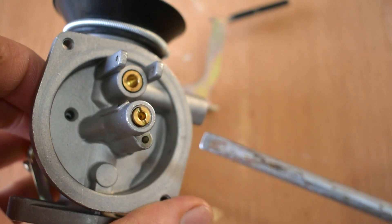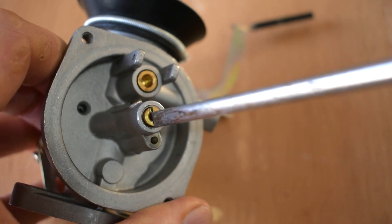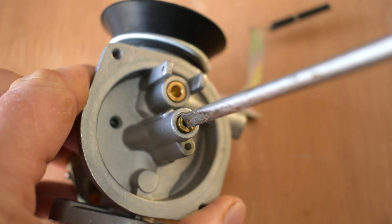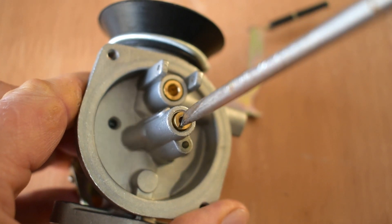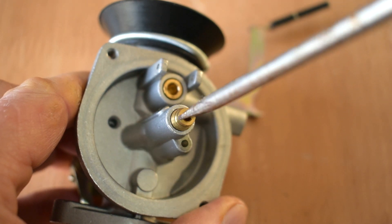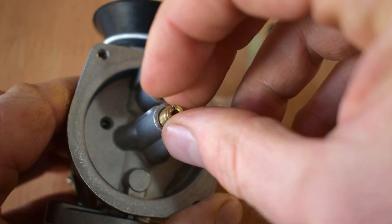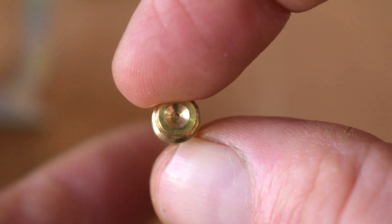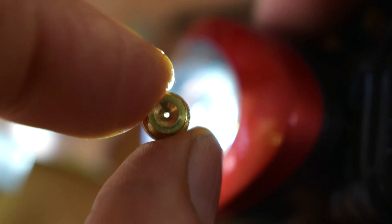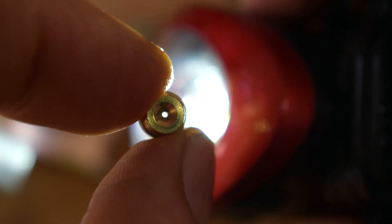Moving back to the carb body, have a look at the top of the jet — is there anything obstructing it? The top of the jet needs to be screwed out, but this is made of brass, so we must make sure we get a flat screwdriver that's almost the same width so we don't damage it. Then we screw it out counterclockwise. When we've removed this little brass main jet part, we need to have a good look through the centre — it should be a nice clear hole with no obstructions. If it's not clear, we'll be going through how to clear it soon.